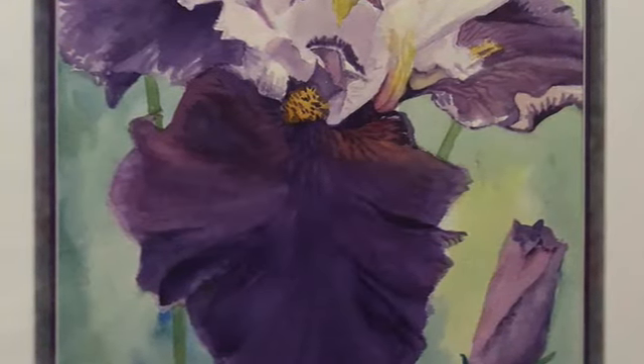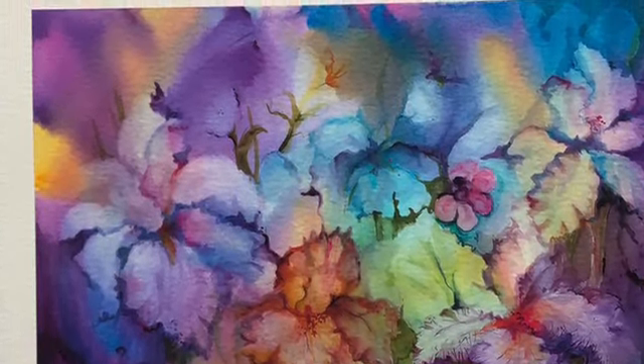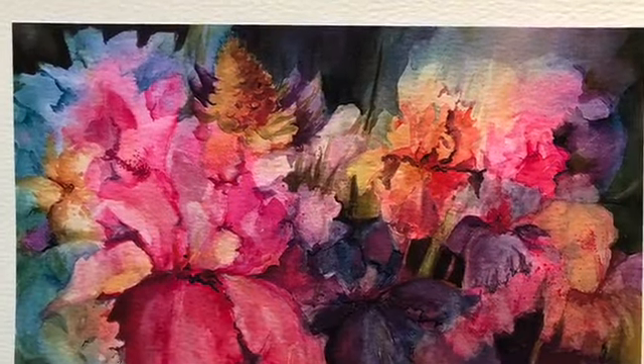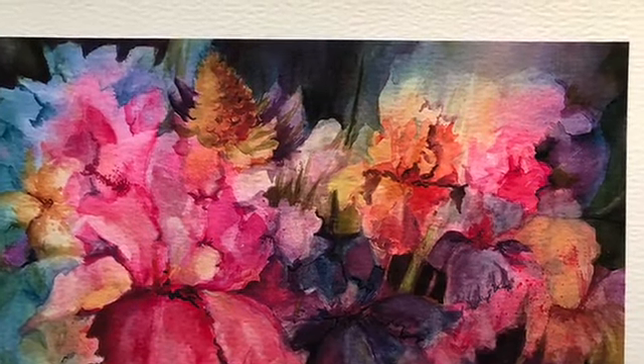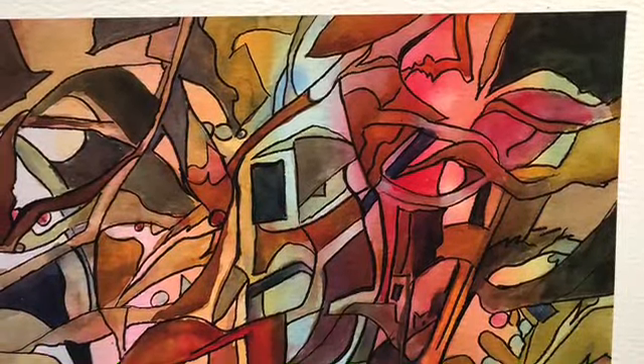This is watercolor again, and I learned how to do wet on wet — these are two done on wet on wet. Then on this one I just splashed some color and then took a Sharpie marker.